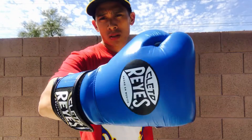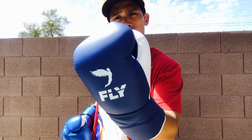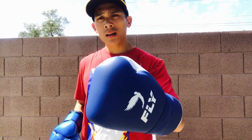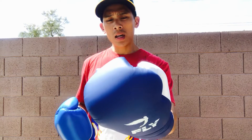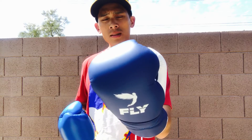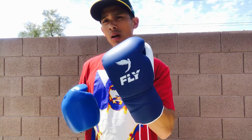Cleto Reyes is the classic legend — the tried-and-true performer that everybody loves and knows. On my other hand I have the fairly new Fly Superlace. Fly is from the UK and Cleto Reyes is from Mexico. Both have a great tradition, and Fly is the new elite-level glove from the UK — handcrafted using locally sourced materials, similar to Reyes and Winning.